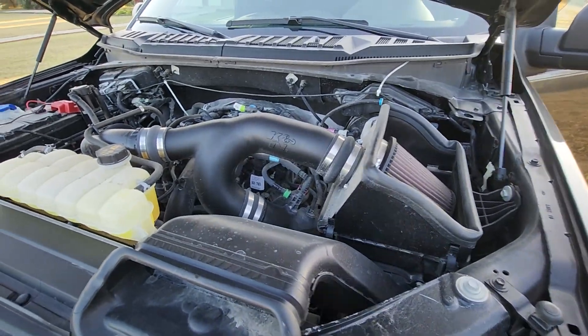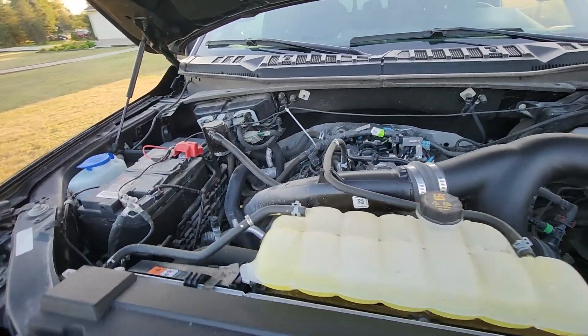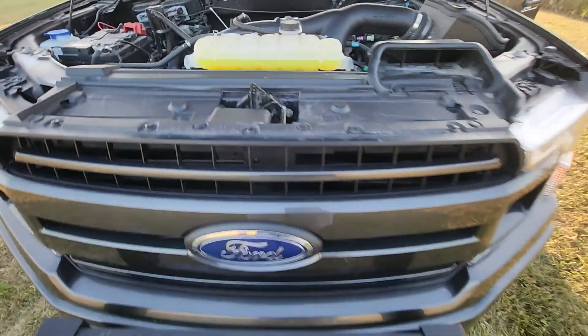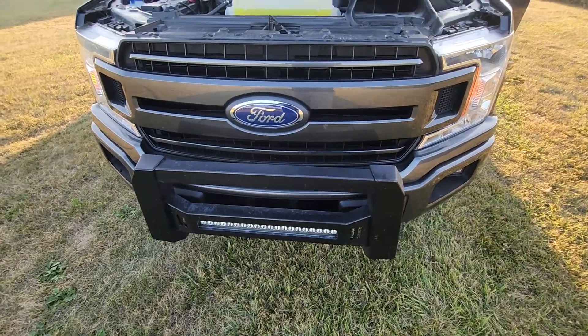I installed the K&N air filter. Also installed the oil separator — that was the recommendation for every F-150 because of the high compression ratio.